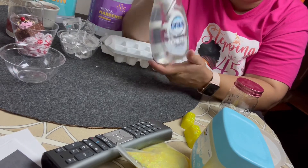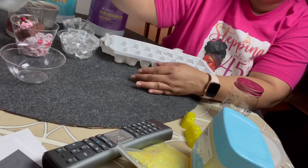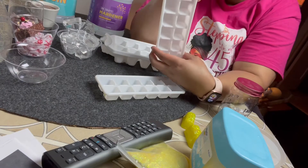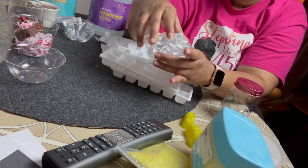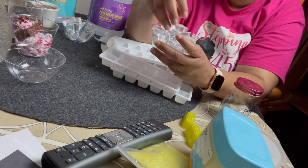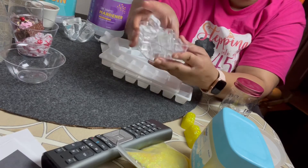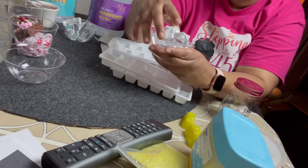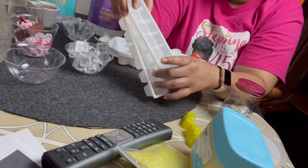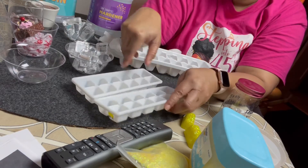I'll just wash them off with a little dish soap, dry them with a paper towel, and then they'll be ready to use. I felt like if you can find these small little square ones, they're perfect for those of you doing the ice on top of tumblers, or anything that requires small ice.